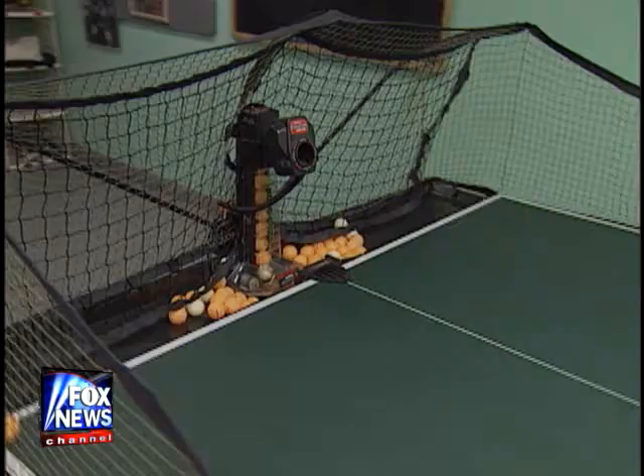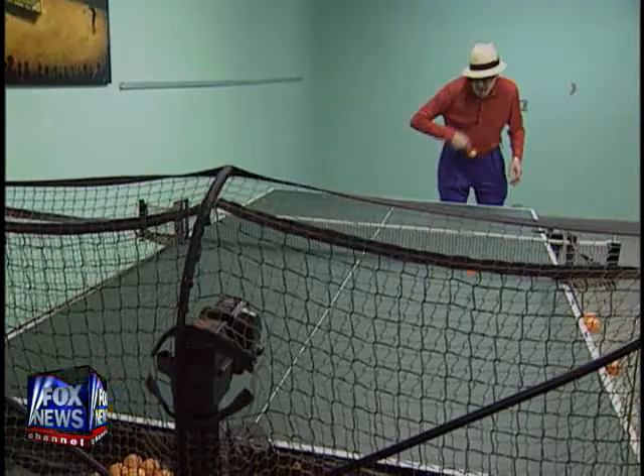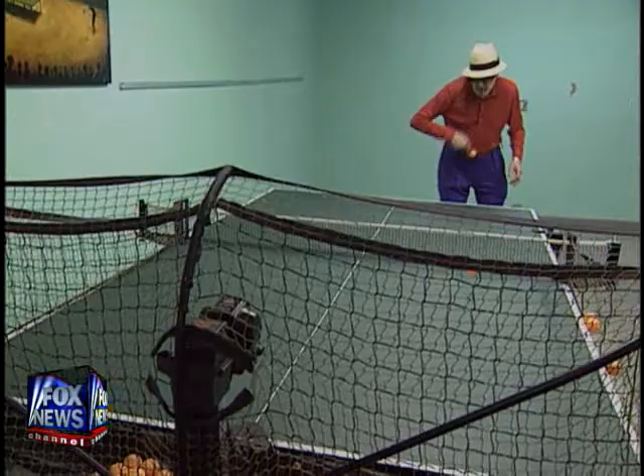Now I'm 78 years old and I'm still practicing. I play on an automatic ball machine called a robot, and it sends the ball out to you at various speeds and spins in different directions — excellent training. To keep my game in shape, I play sometimes 2 to 3 hours a day. I'm preparing for a big match against a player who is 20 years old, young enough to be my great grandchild, and I think I'm going to beat the hell out of him.